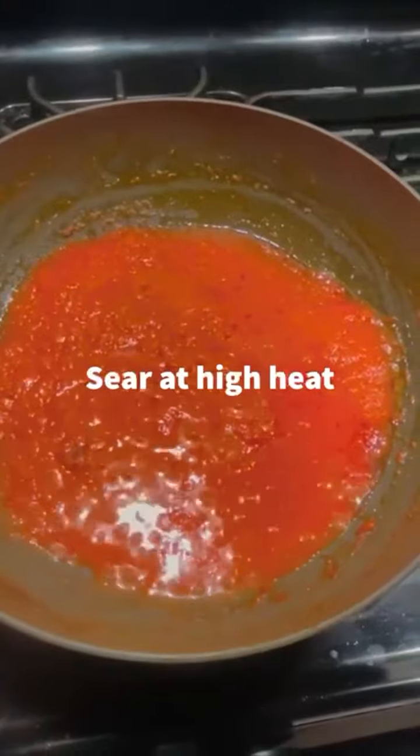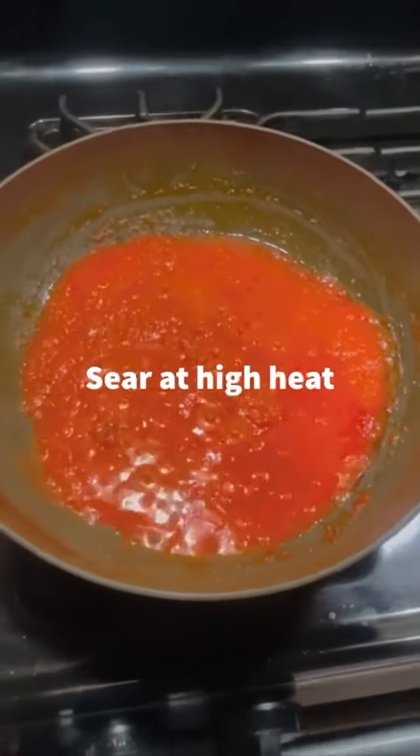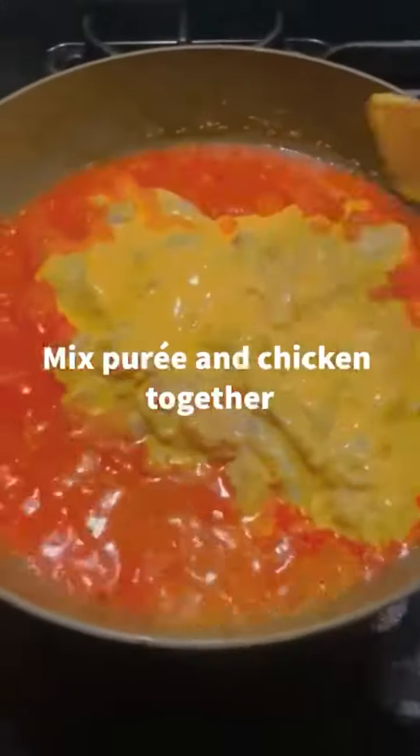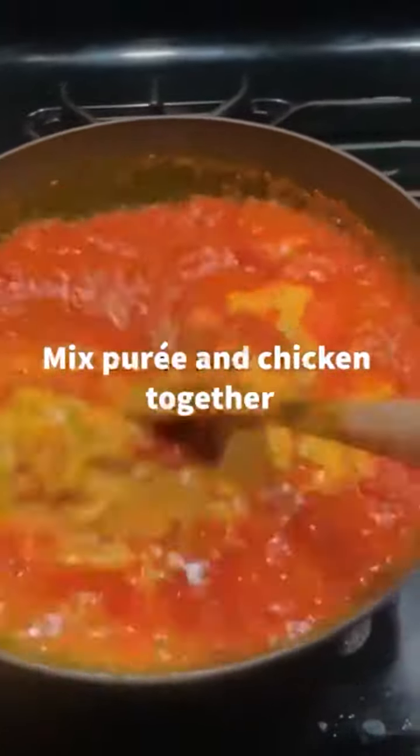Sear your mixture at high heat. After your mixture is fully seared, add in your chicken. Once your chicken is added, mix your puree and chicken together.